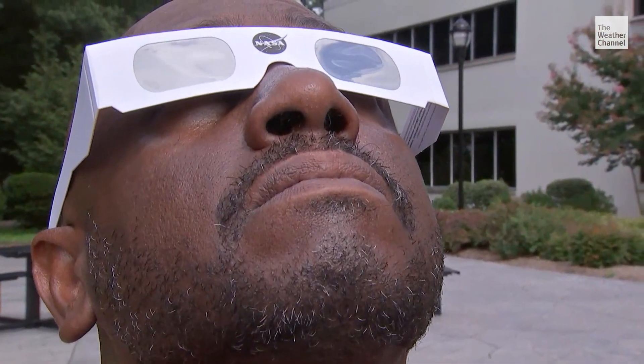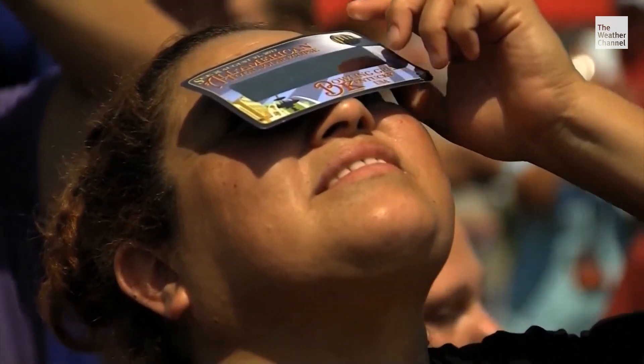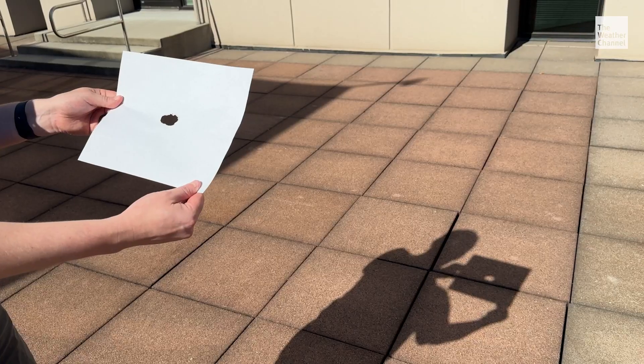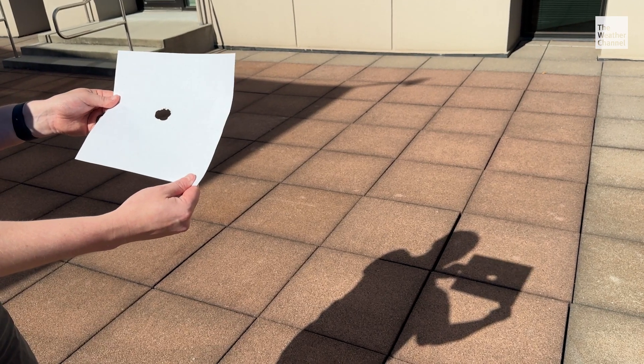There are also DIY options to view the eclipse if you don't have glasses or cards. You want to use something called a pinhole projector. For that, you can even take a card and poke a hole in it, or you can use your fingers. That's a fun method — literally just going like this. If you look through it, you can actually see the crescents from the sun projected on the ground.